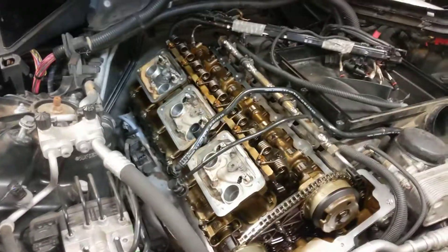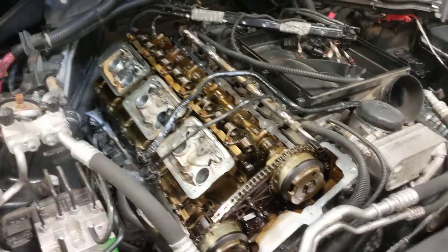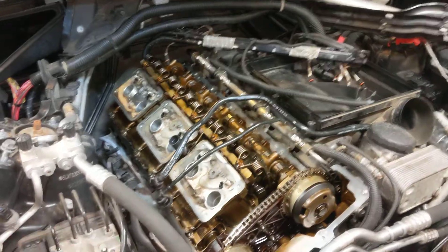It definitely helps when you're doing the oil pan gasket to just go into the valve cover gasket afterwards, because a lot of the stuff up front and on top is already removed, so you can just continue working on the car.